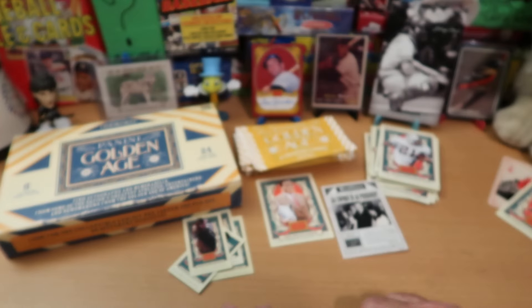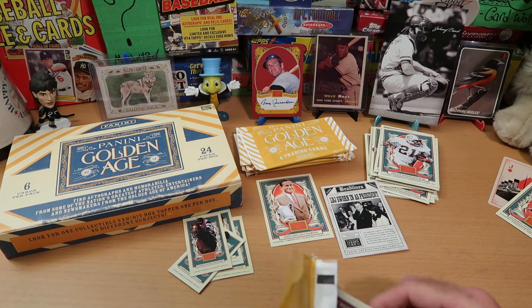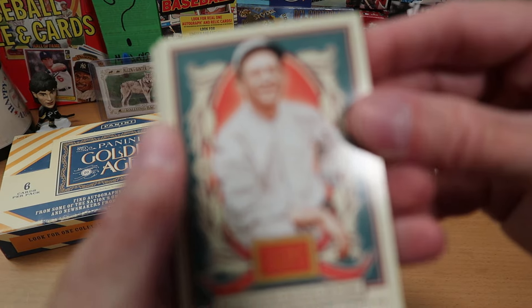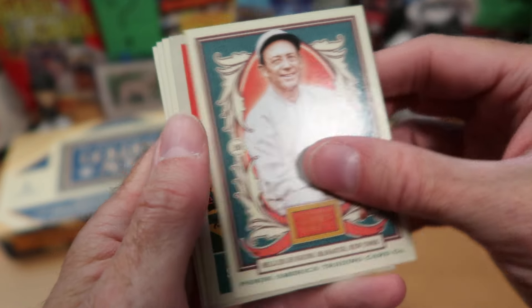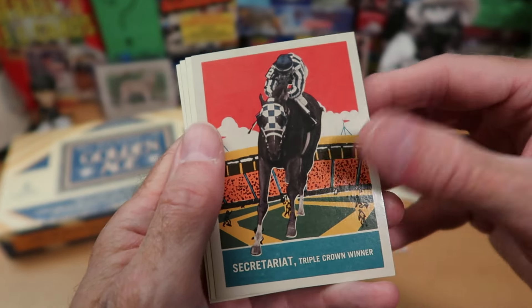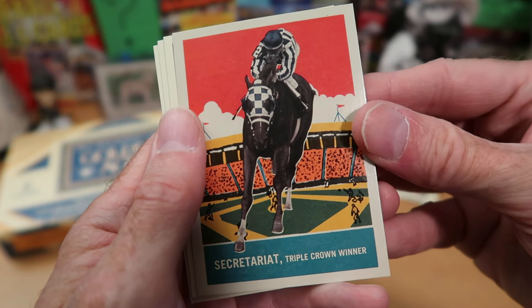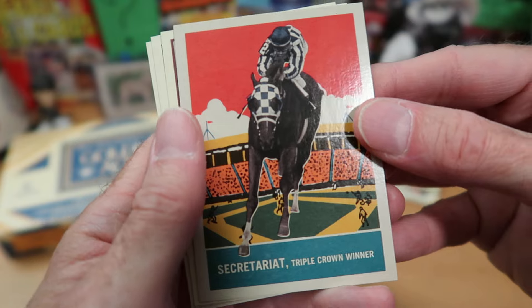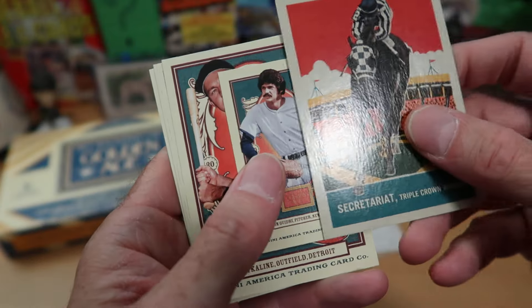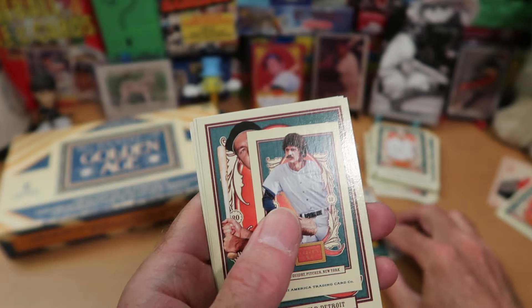There's Jim Kiick, running back for Miami — I believe he was on the Dolphins' unbeaten team back in the 70s, along with Larry Csonka in the backfield. Here we finally got a baseball player starting the pack. It's Miller Huggins, who I believe is in the Hall of Fame — a great manager for New York. There's an insert in the style of the old DeLong gum cards, which I think are beautiful cards from the 30s. I love that style, and I wish it had been a baseball player — I'm really disappointed it's a horse racing card.